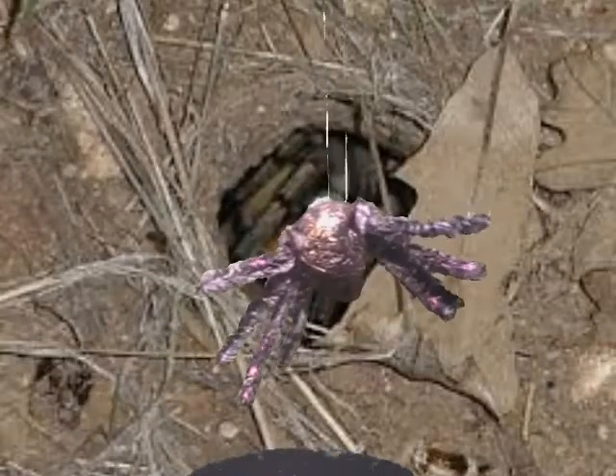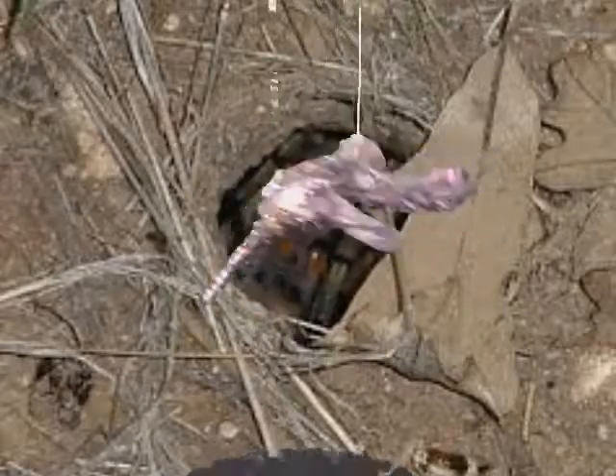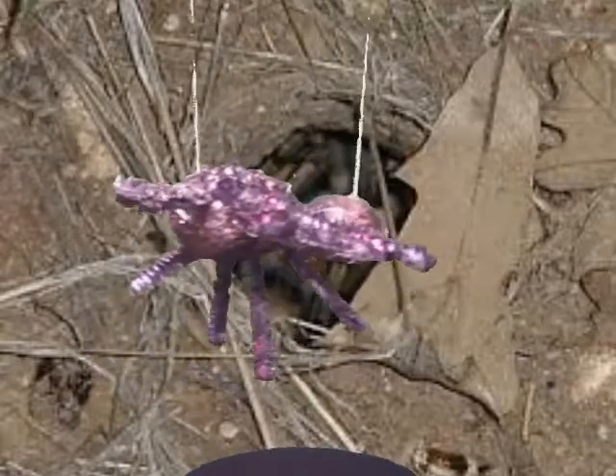When it is time for me to lay eggs, I will make a web sheet and lay my eggs on the sheet. I will then wrap the sheet up and attach it to my abdomen.